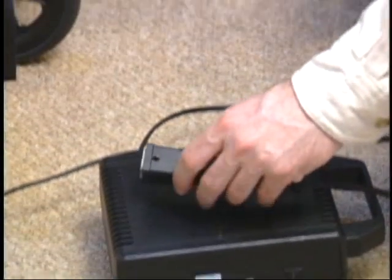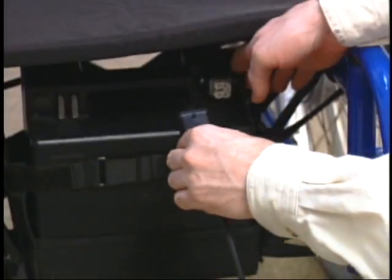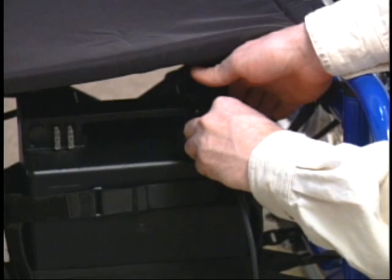The fully automatic ultra-lightweight travel charger of the E-Fix works on any current in the world. The battery does not have to be removed for the charging process.